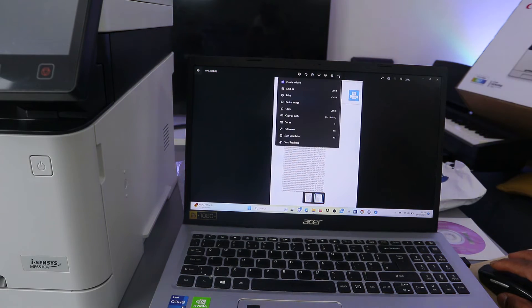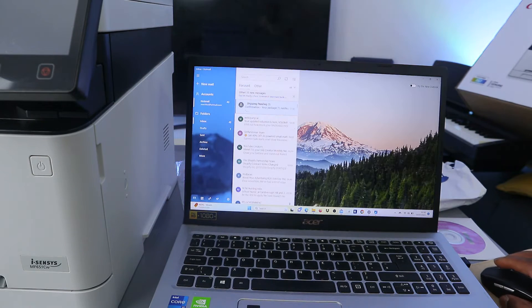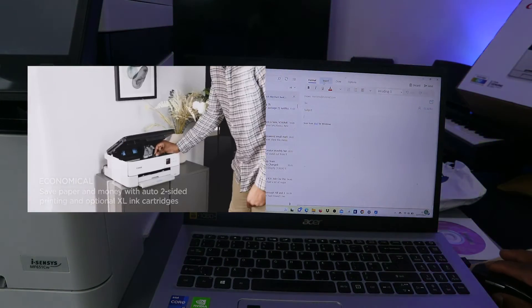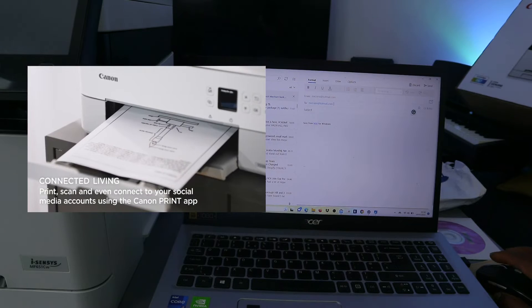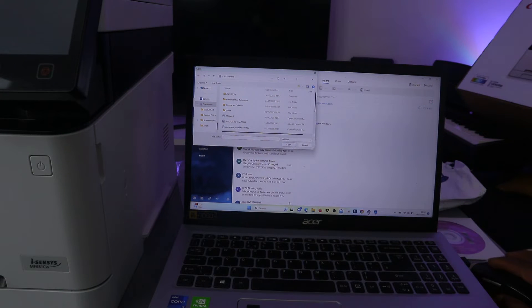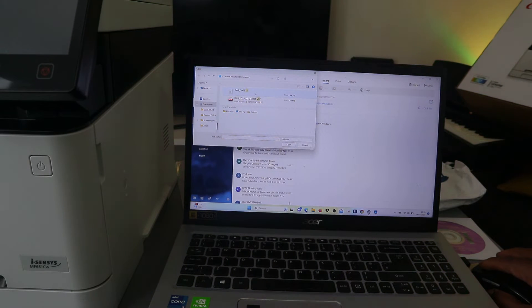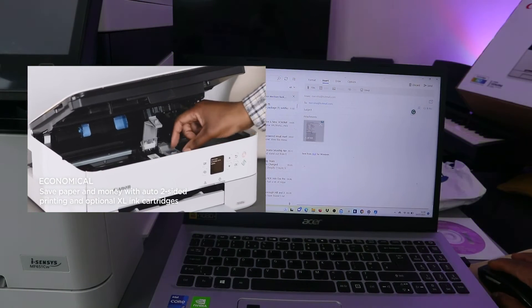Another way to share it is to go to your email address and create a new message. Paste the file in or go to insert. Type the email address of the person you want to send this document to. Then attach the file — go to your Documents folder and find the document we saved. Select it and click open. The document is now inserted as an attachment.